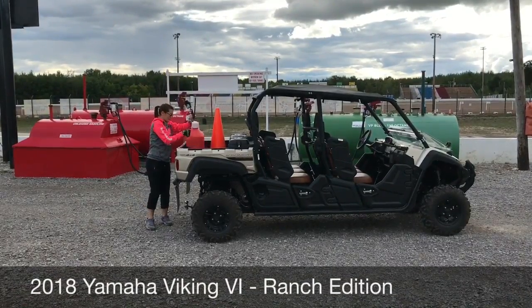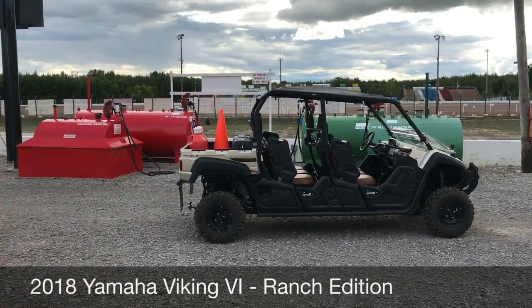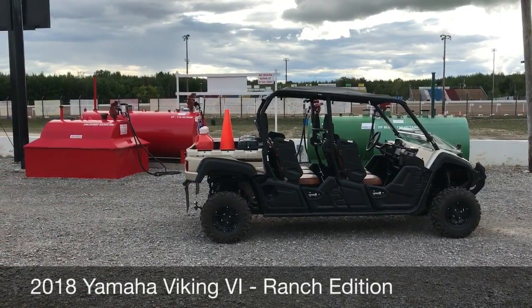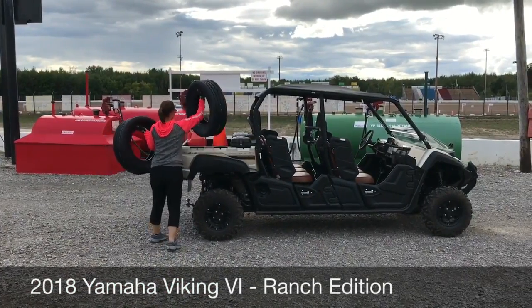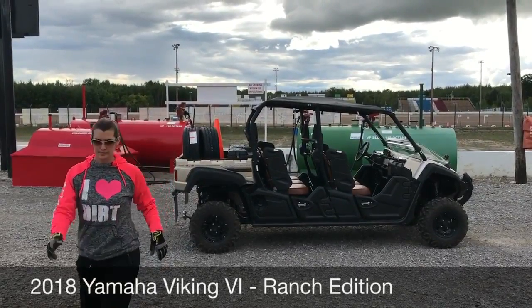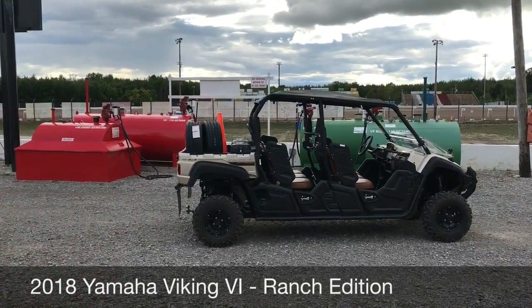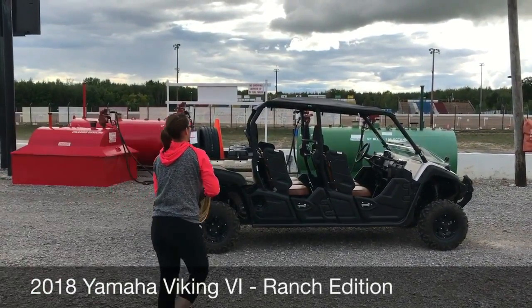We are making this video for those trying to decide if the 2018 Yamaha Viking 6 Ranch Edition will fit your needs, by letting you know about ours. We own a dirt car racetrack with property spread out over a half a mile. We need to be able to safely and easily load people, haul cargo, and keep it looking clean and presentable for passengers. We like that the metallic sand color for 2018 would not show a lot of dirt and dust for the environment it will be working in.